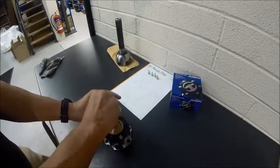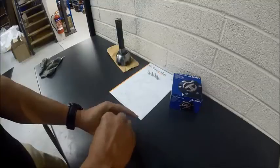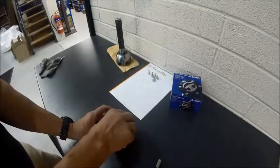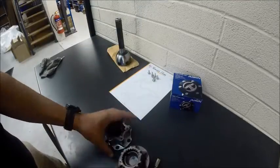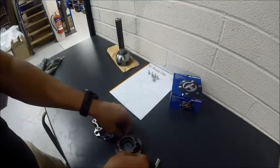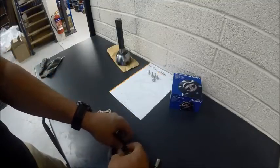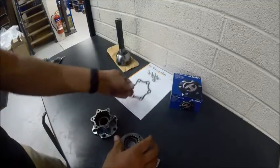There are six bolts holding the cap on. In the free position, we're going to slide our hub out. Just going to remove the gasket and set it out of the way.